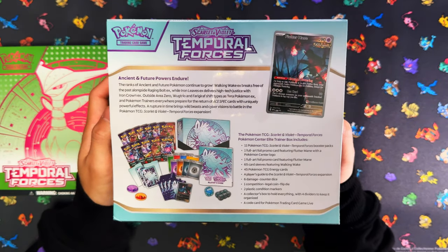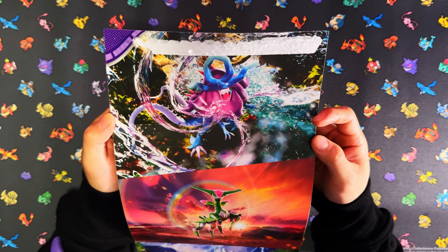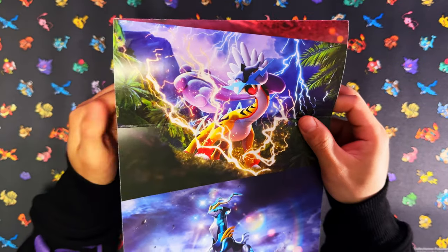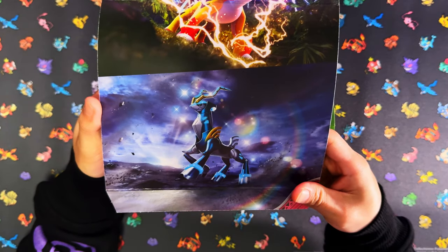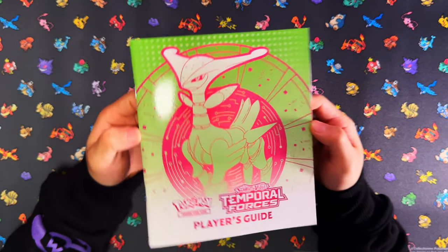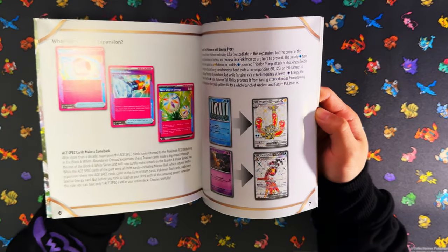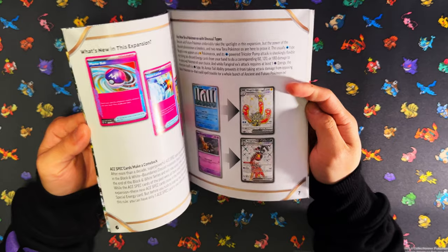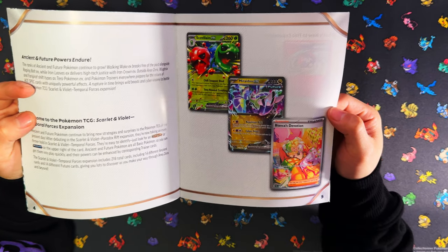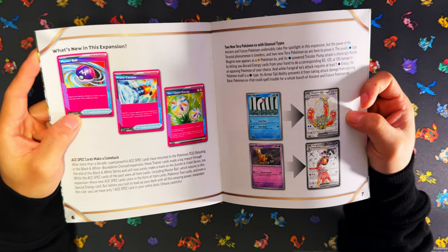Let me crack these open. Here's the inside sleeve of the Elite Trainer Box — the top artwork features Walking Wake, Iron Leaves, Raging Bolt, and Iron Crown. Inside the sleeve is the player's guide. I've already spoiled myself a little with this set — I've watched a couple of videos before doing this opening, I'm about a week late. I know the pull rates in this set are bad. Looking at the new A-spec trainer cards now — they're pink, might have to get some pink sleeves.